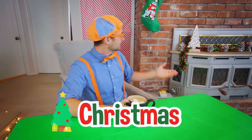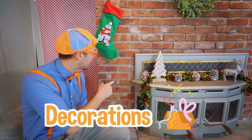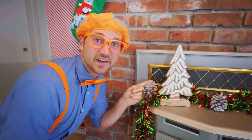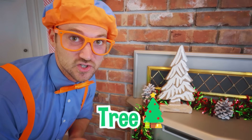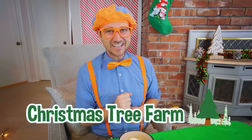But today I'm going to celebrate it as Christmas. And look at all these Christmas decorations! Check this out — this is a Christmas tree. But hey, I don't have a Christmas tree around here, so I have an idea. Why don't I go to a Christmas tree farm, go get one, and then we can decorate it?